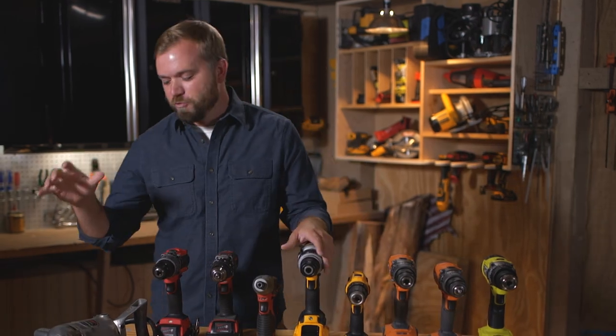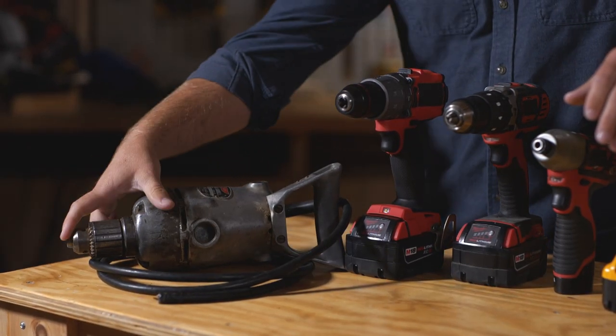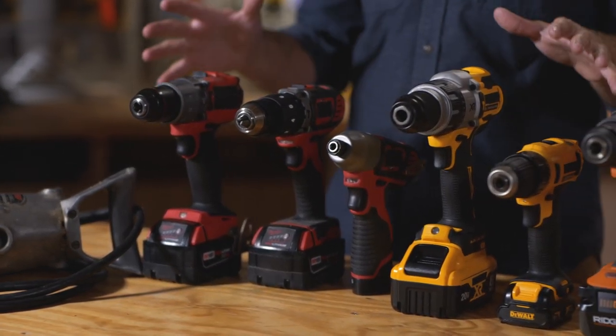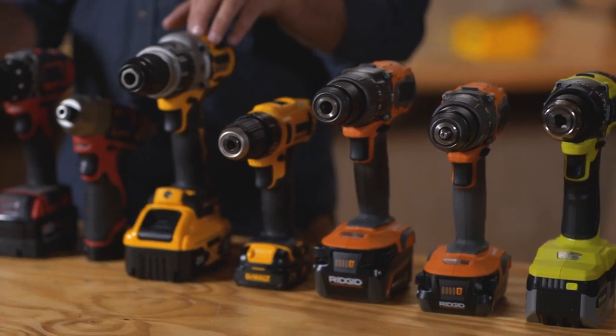Over a hundred years ago, the first portable drill came out, and it was a big boy. It weighed over five pounds, had a half-inch chuck, could only drill a hole up to three-quarters of an inch, and you had to lug around an extension cord to bring it to where you're working. If you didn't use it right, it could break your wrist or knock you off a ladder. Over the years, dozens of manufacturers have come up with hundreds of options of drills. Between the batteries and the options on each drill, they've come a long way.